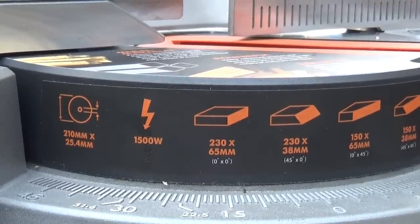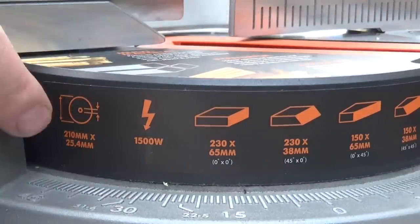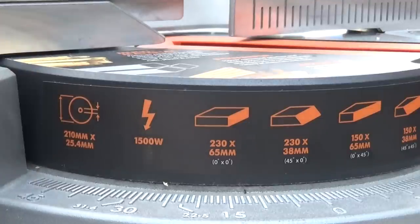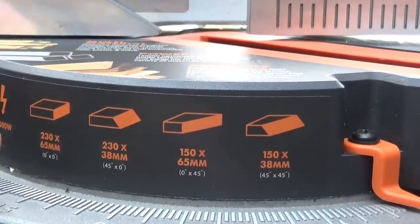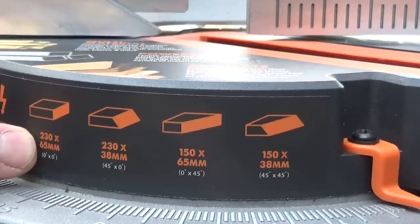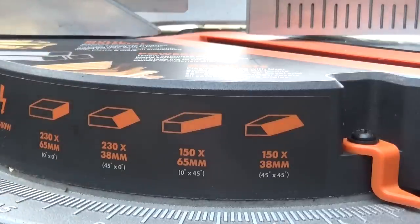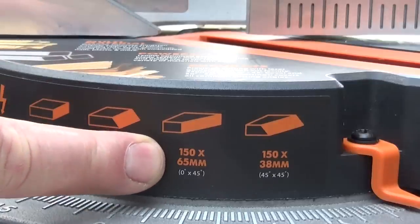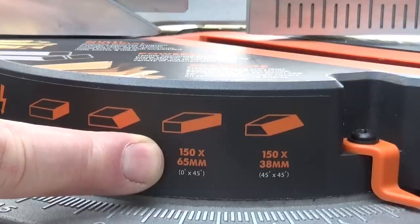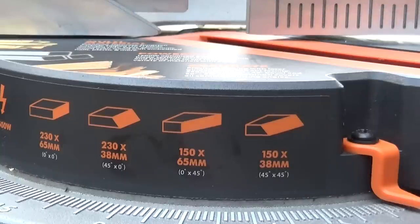One thing that's really obvious to me is the attention to detail on this saw. The majority of the specifications are actually printed on the saw: it's a 210mm blade with a 25.4mm bore, 1500 watt motor. For cross cutting wood it's 230mm x 65mm; a bevelled cut is 230 x 38mm; a 45-degree mitre cut is 150mm x 65mm; and a compound mitre at 45 x 45 degrees will cut 150mm x 38mm.